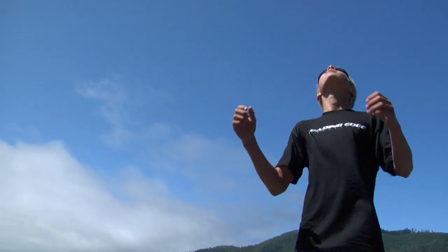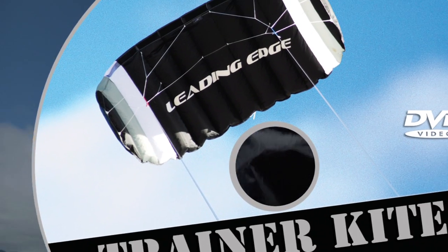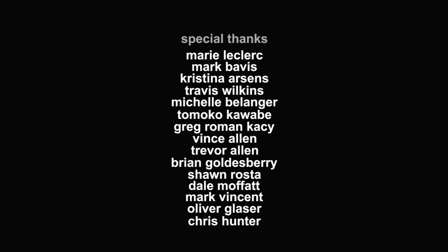Now, with a bit of practice, you're ready to take kiteboarding lessons from a certified instructor. Both the 2m trainer kite seen in this video and My Session Volume 1 are available at leadingedgeproductions.ca.